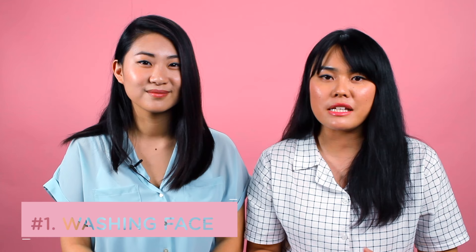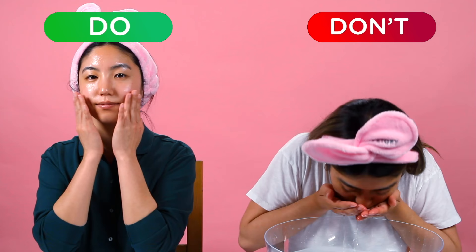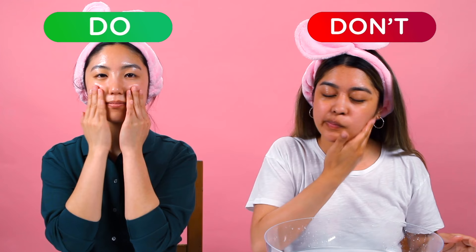The essences from sheet masks are meant to bring back essential nutrients into your skin. Don't wash it off unless it's stated on the package. Once you remove your mask, gently pat in the remaining essence so your skin can soak up all that goodness.